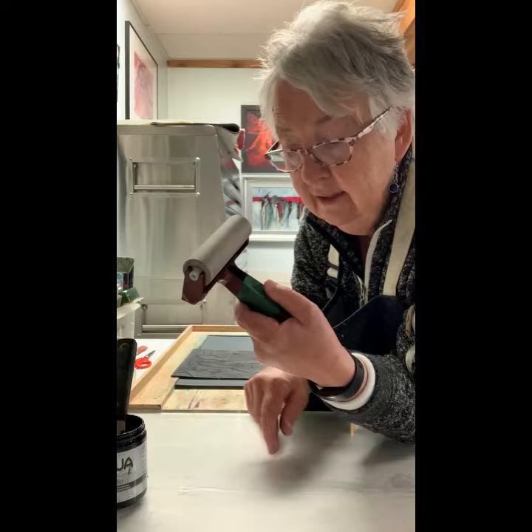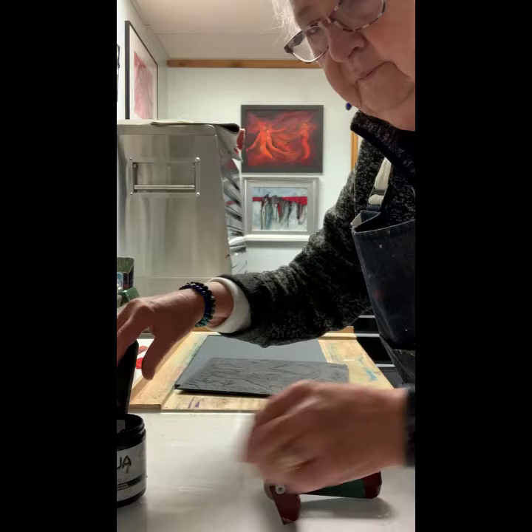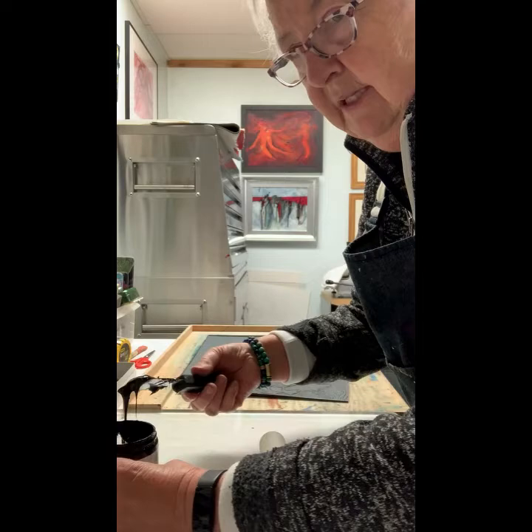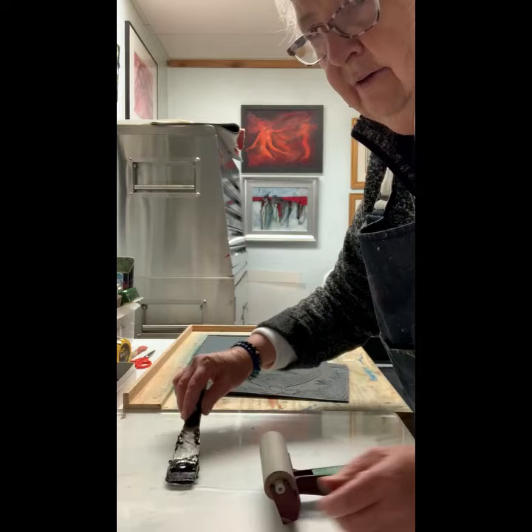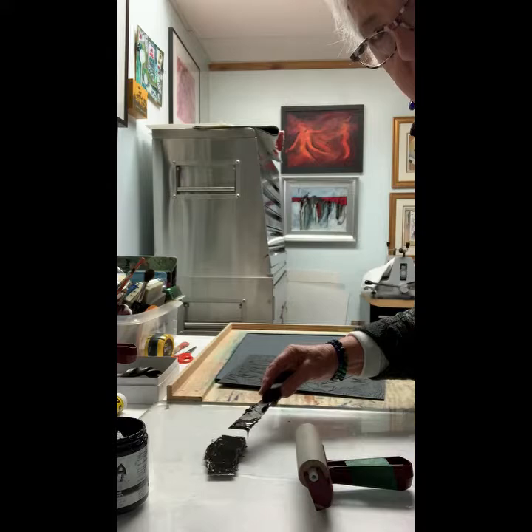I'm just going to put the ink on my plastic plate here so that you can see the way I roll it out, and then I'm going to ink up my plate. Hopefully you can see everything that I'm doing. Here comes the ink spread out on the plastic plate — maybe you can see it better if I push it a bit more.